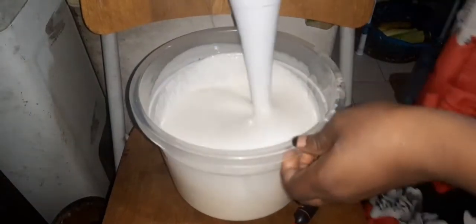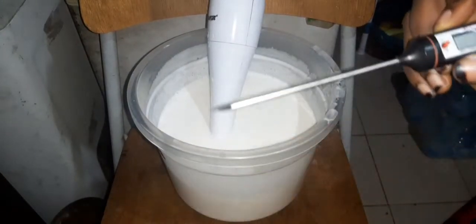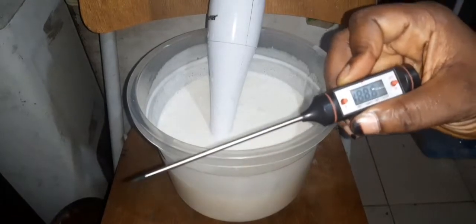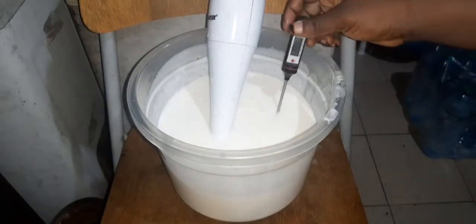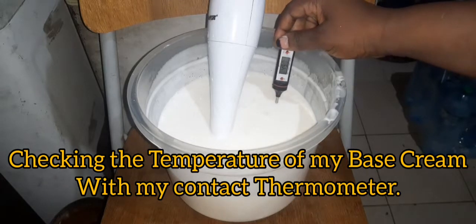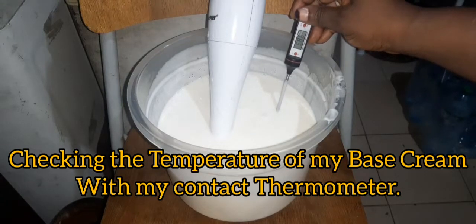Here is my base — it's an order from a customer. Some people buy a base cream and do their own formulation. This is the contact thermometer I was telling you about. Make sure you sterilize it before use. I've set it to Celsius, and now I'm going to put it into the cream. You need to give it time to absorb the temperature — just the tip needs to be in there.